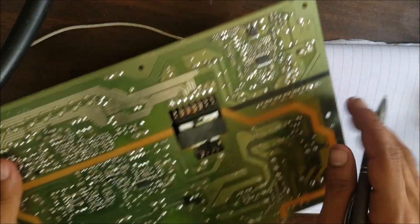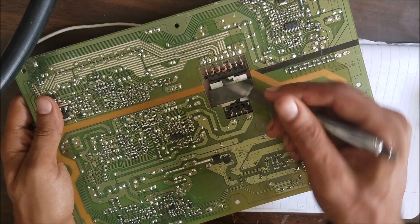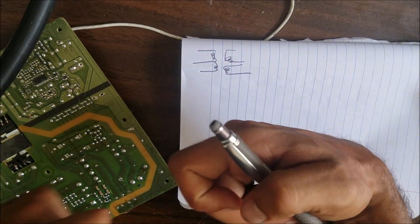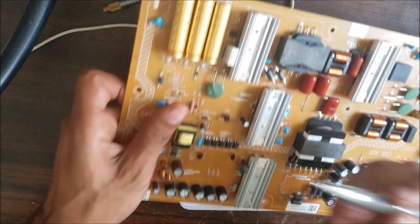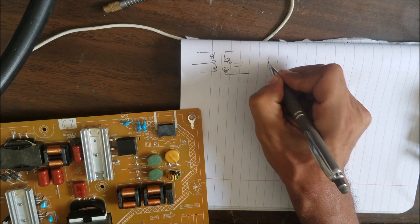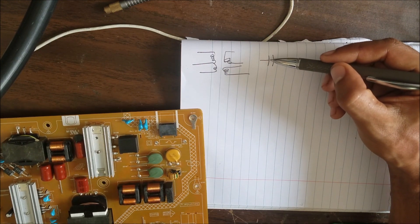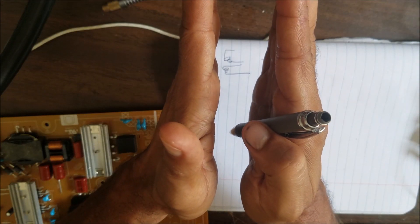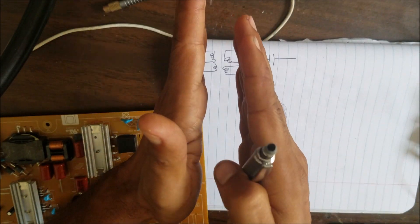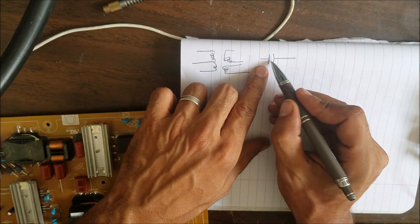Inside the transformer, between these coils here and the coils on the other side, there is no connection — no wires touching each other. These capacitors here — as you know, a capacitor has two discs with a non-conductive material between them. So there is no direct conductive path there either.